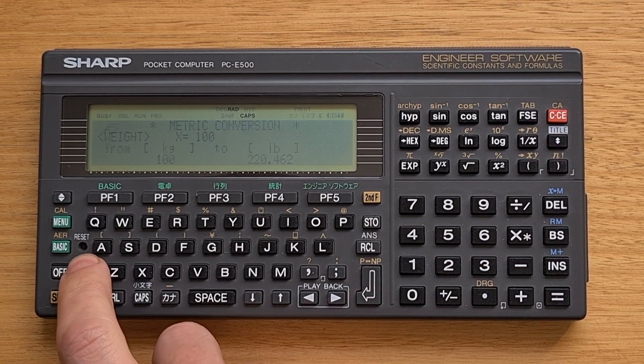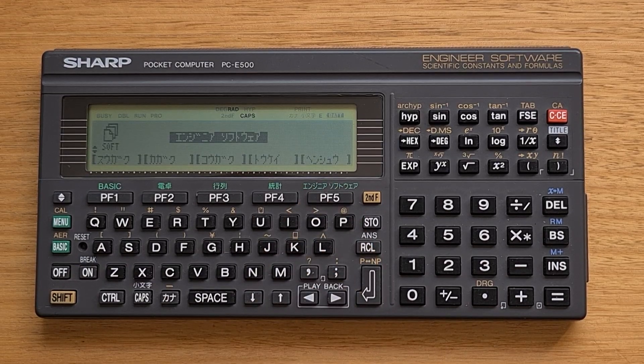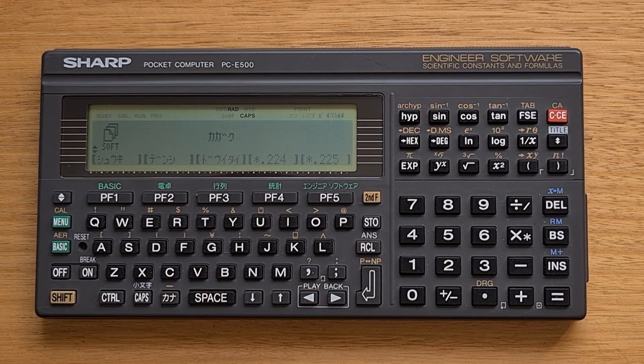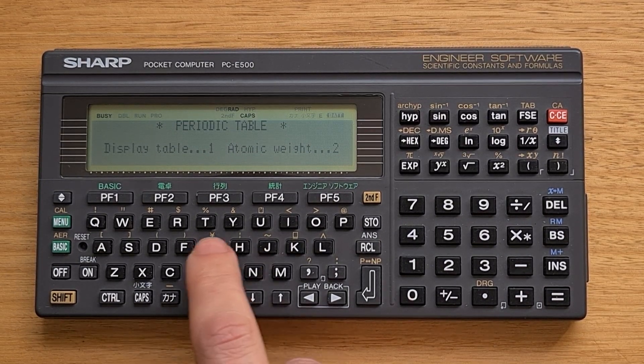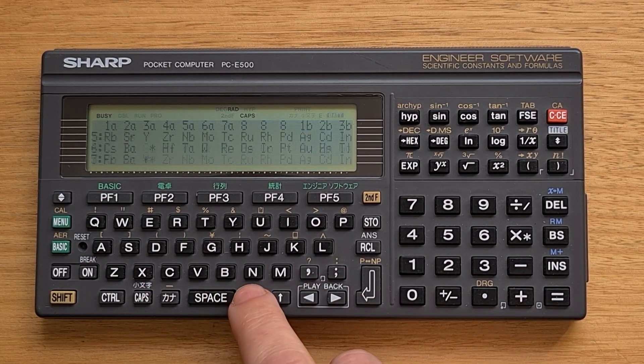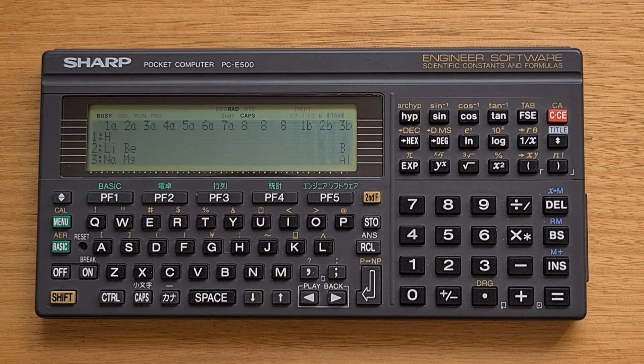The last built-in app shown is the periodic table, found in the chemistry menu of the science menu. This app can list atomic weights of elements, and the table option lets you use cursor keys to scroll around the periodic table. There are many other handy applications, with a full list included in the video description.